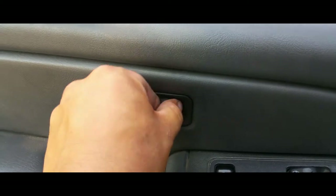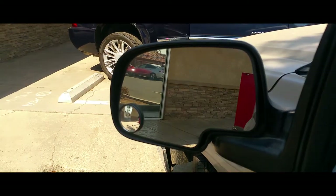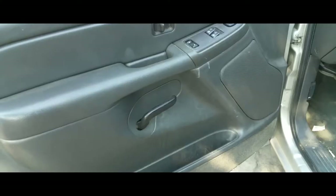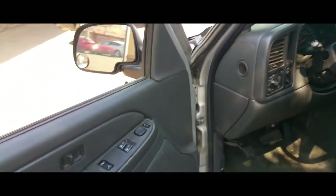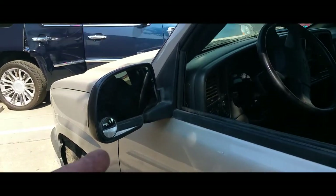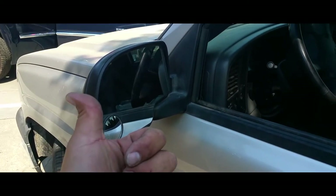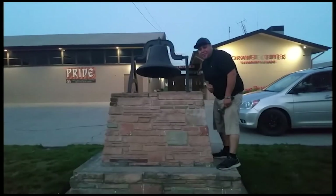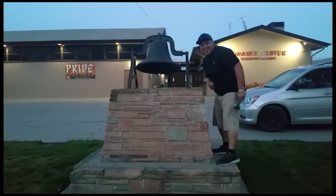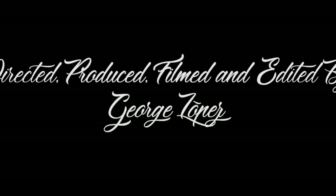Sometimes you just need two hands, but there it is — mirror is working. Everything is back in, the door is nice and secured, mirror's in place. And that's how you change the mirror on the '04 Silverado. Thank you for watching, please like and subscribe, and don't forget to hit that bell.